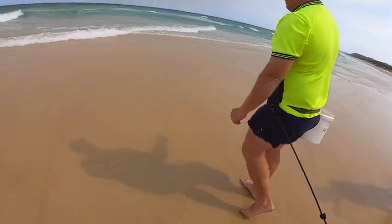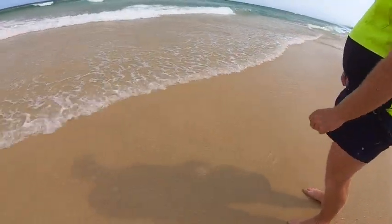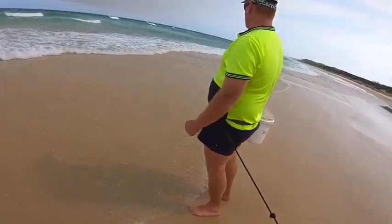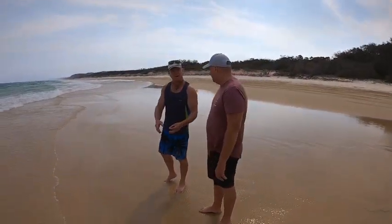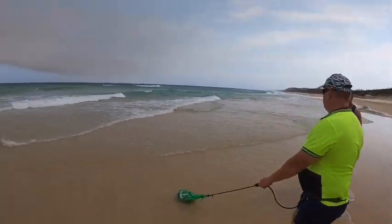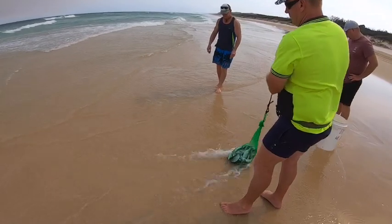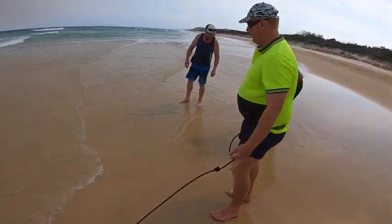So here we are — Drew Gardner from Gardner's Bait and Tackle at Rainbow Beach. Drew and his brother Matthew are professional worm collectors. We're down here just watching them in action in very tough conditions normally, but the boys just still make it look easy.